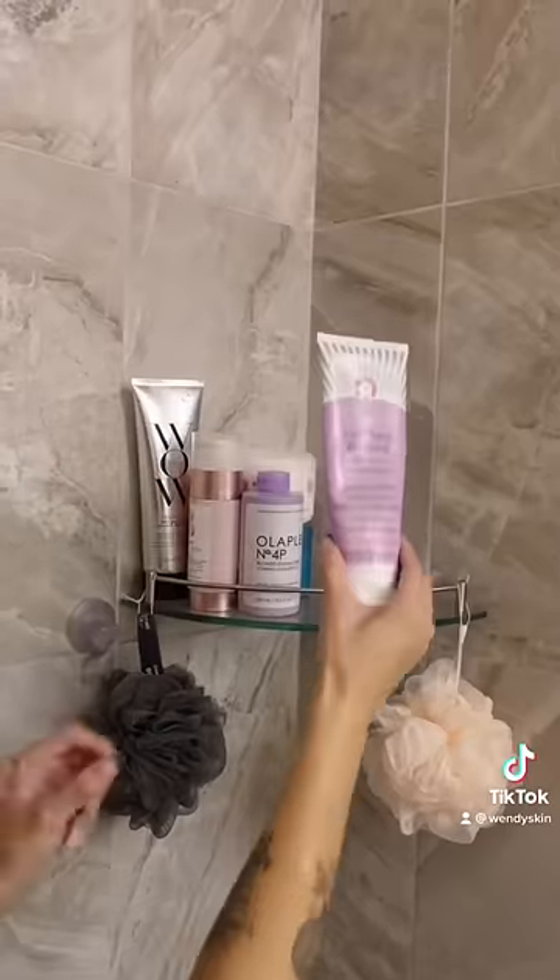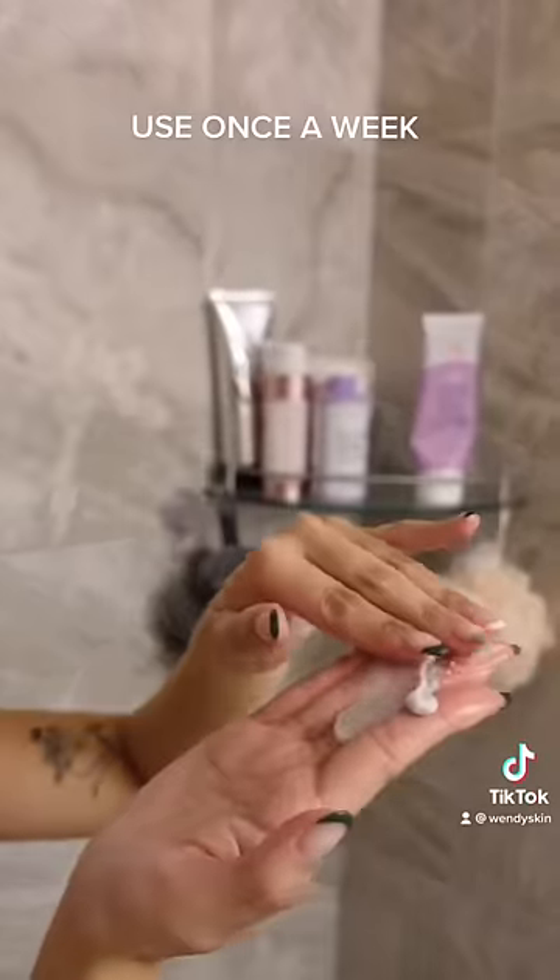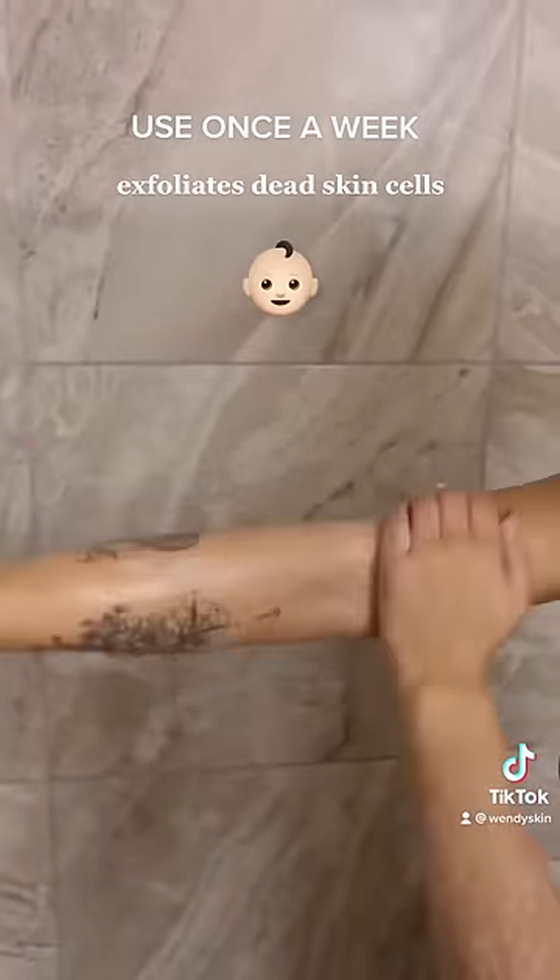Y'all know how much I love this KP Bump Eraser Scrub, but let me show you how I use it — and no, I will not be showing you how I use it on my hoo-ha, but you get the deal. I use this once a week, and it's supposed to exfoliate the dead skin cells away, revealing baby smooth skin afterwards.